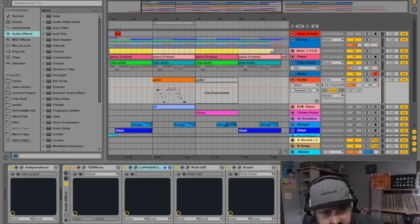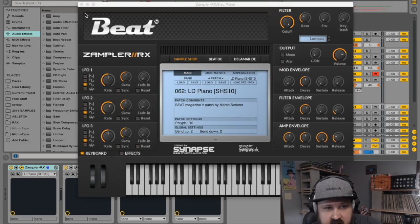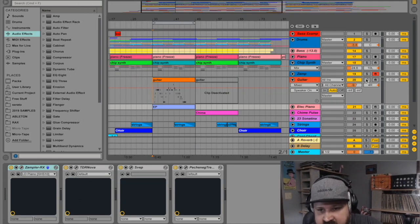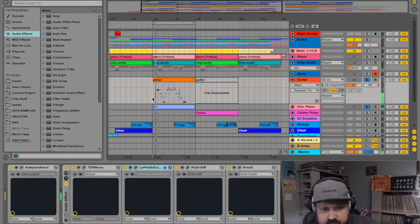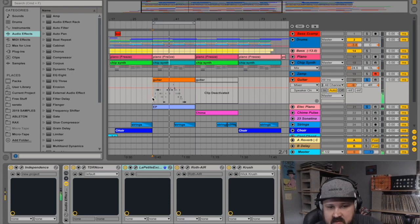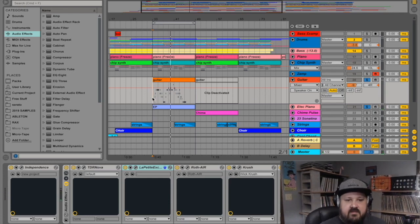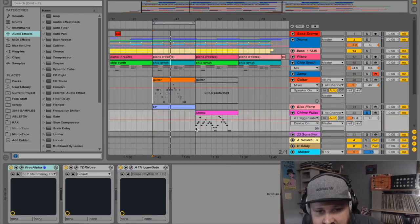This right here is another Zampler patch, just doubling the guitar notes — you hear that little whistling in the background. It's subtle, but when I hear it in the mix it really helps the guitar jump out a little bit more to have a little backup from this little whistly piano sound. I also have some chimes right here.